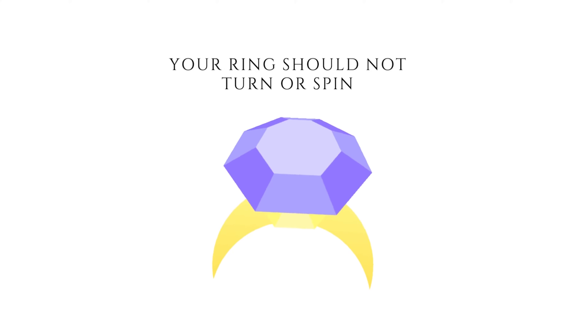In this instance it's not because the ring is top heavy, unless you have a seriously big diamond.